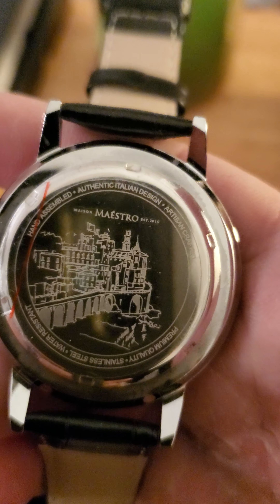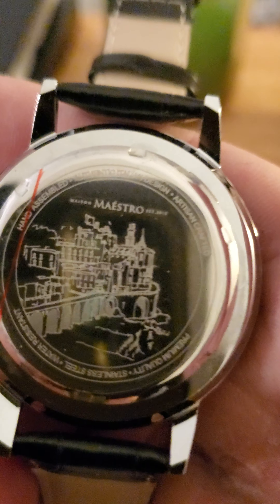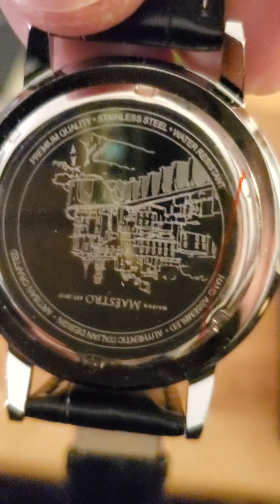Let's flip it over. Check out that design on the back — authentic Italian, hand assembled, artisan crafted, premium quality, stainless steel, water resistant. That is something I am definitely not going to test if I ever wear this watch. But I love the simplicity of the face. It is a Lusso One Heritage Edition, as you might have glimpsed when I brought you in for the closer look.